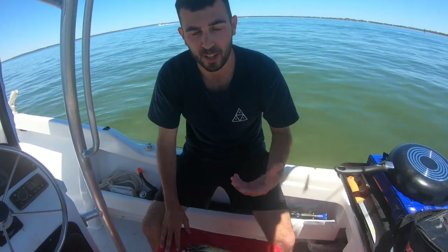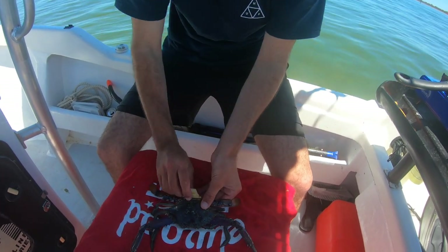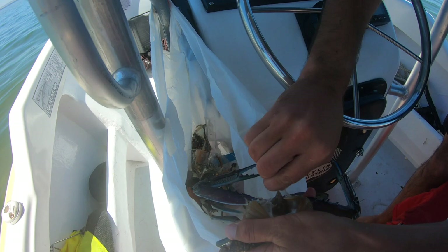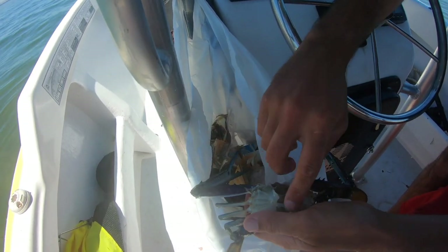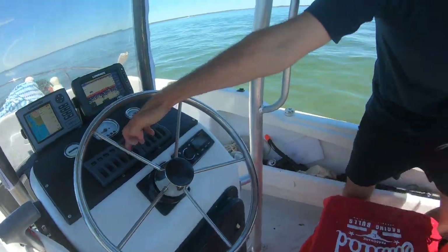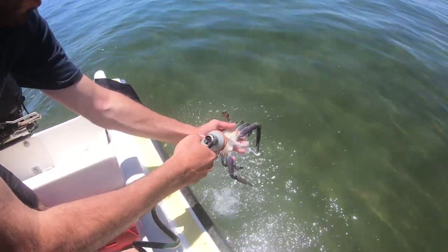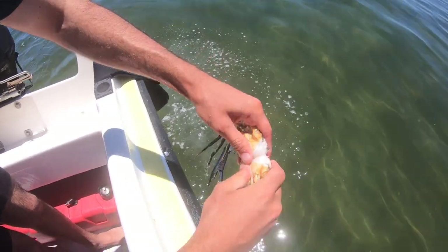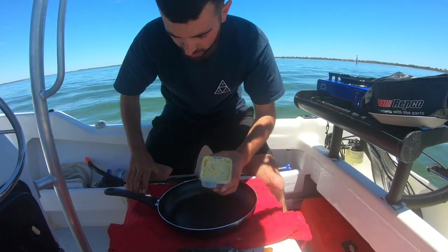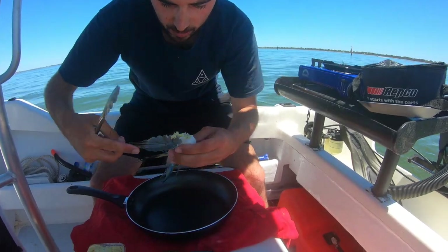Alright, so we've got ourselves five crabs — it's all we need for us two today. I'll show you guys how we clean them. We pretty much just grab the leg and pull this tab open on the back, rip the shell off, take the eyes off and these sides here, then get as much of the gut out as possible. Then I'll just flick on the wash deck and give it a bit of a clean inside with salt water. Once that's nice and clean, we just crack it in half — ready to eat. Beautiful.